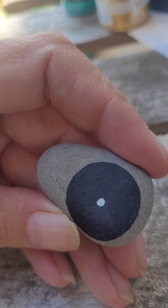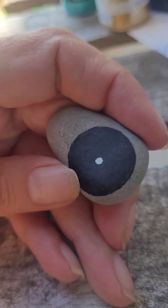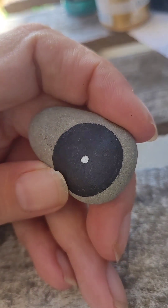I paint really, really tiny, and without my glasses on. So I'm pretty blind when I do it, but I'll show you guys just how tiny I go. I have a teeny, tiny little brush and get the right amount of paint on there.